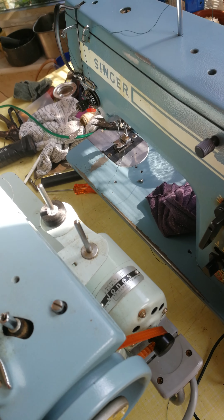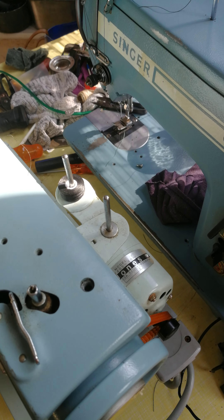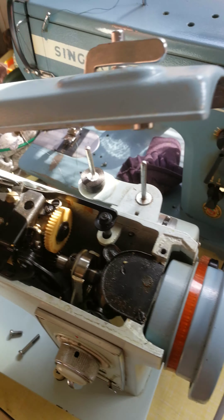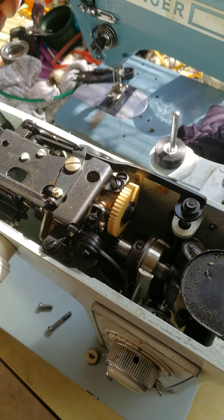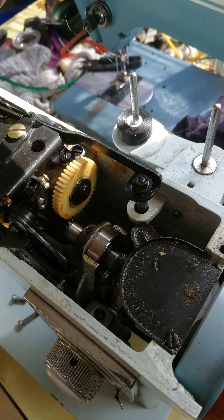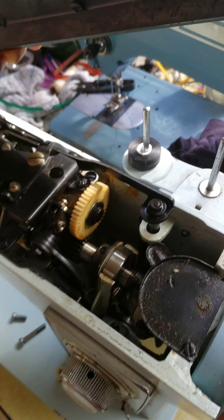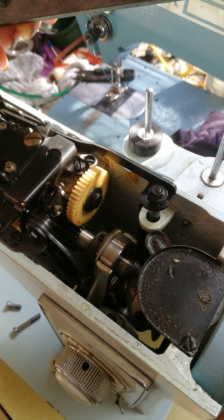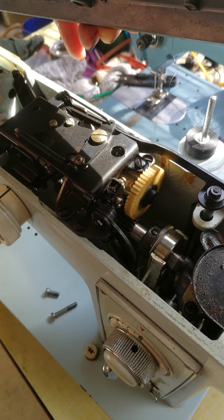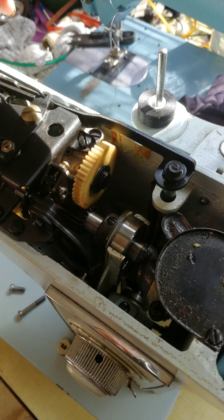No one really appreciates these machines. See, it's got a nylon cog there, but that's only to drive — it's not the main drive, it just drives the little buttonhole bit. The rest of it's all really solid.